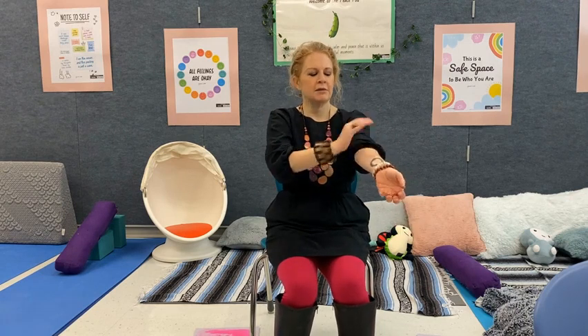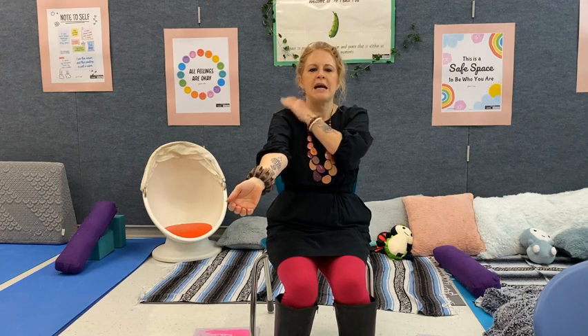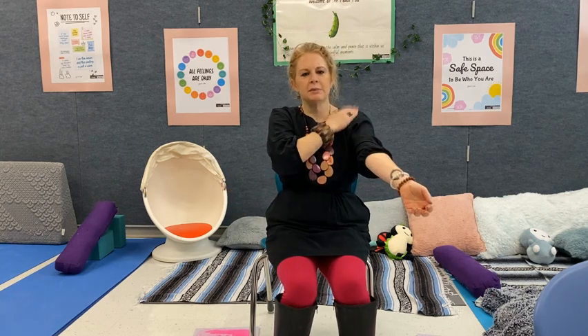Let's begin. We're going to play a slow motion game today and we're going to focus on our shoulders and our arms. So take a moment to notice how they're feeling today. You can even give them a couple little taps to bring some energy into this moment.